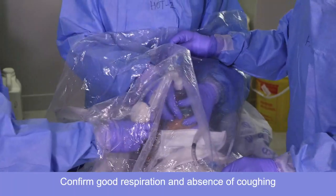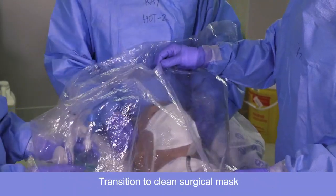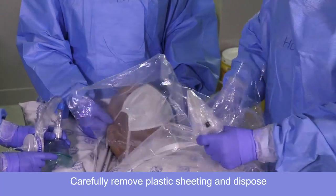Once the patient's breathing comfortably on the face mask, we'll take that off and go straight to the surgical mask. And we're going to remove this plastic carefully so as not to disperse the droplets.